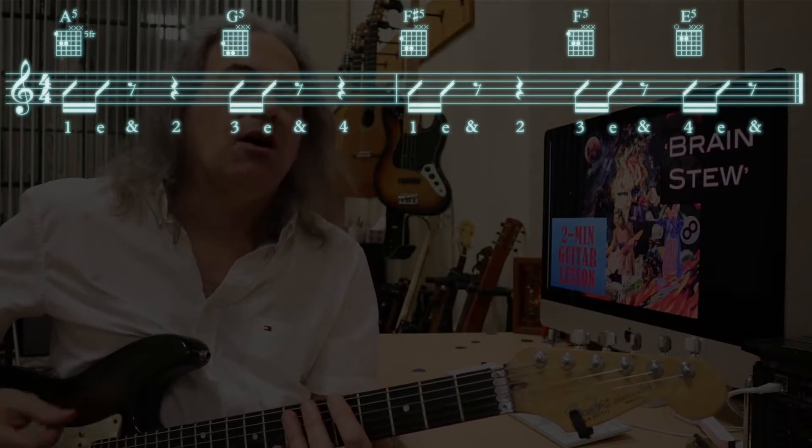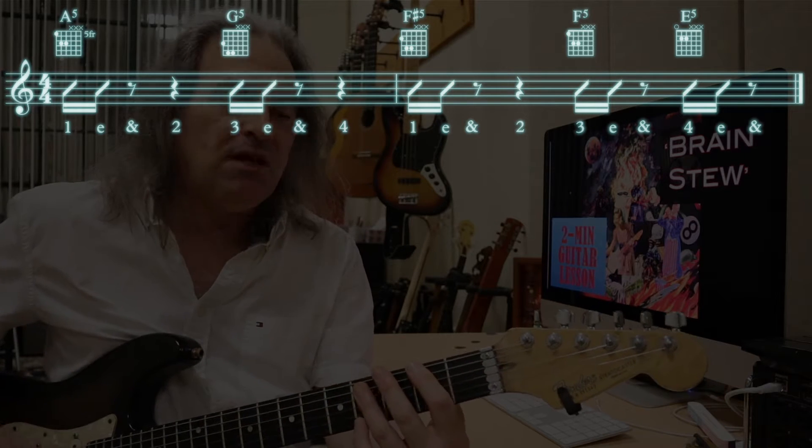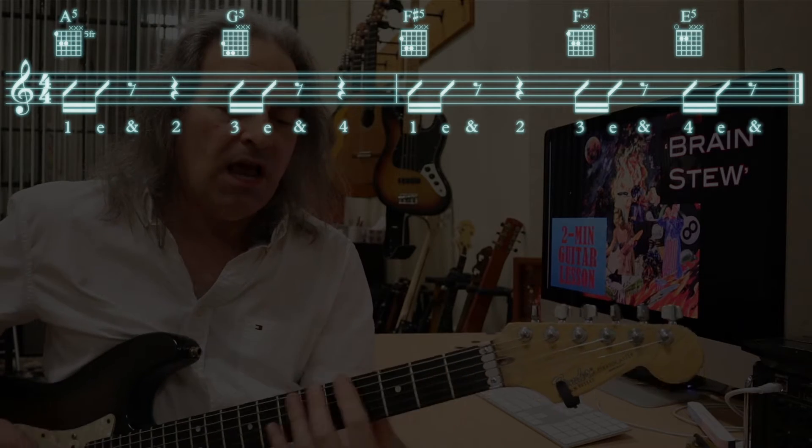Three and four E and a one E and a two E and a three E and four E and a one E and two E and a three E and four E and one E.